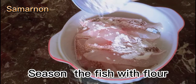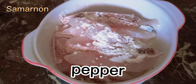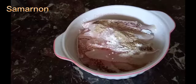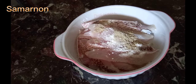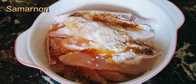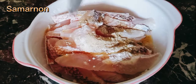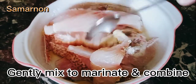Season the fish with flour, pepper, salt, and sesame oil. Gently mix to marinate and combine the seasoning well.